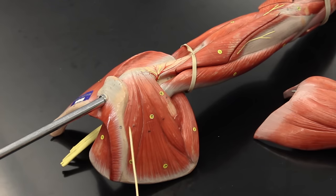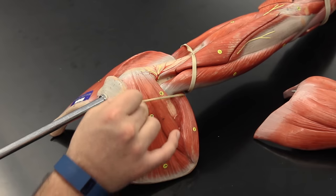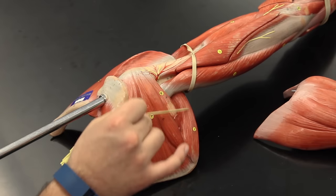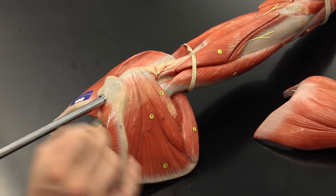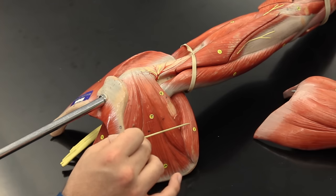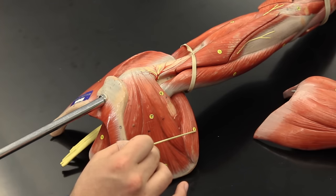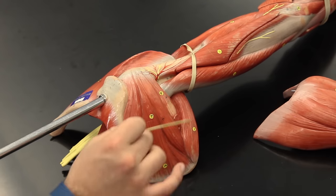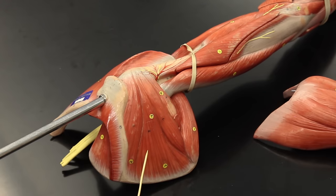This big chunk of muscle here is called the teres major. The teres major does extension at the shoulder joint and medial rotation. Since the teres minor and infraspinatus do lateral rotation, the teres major is an antagonist to those two muscles for that action.